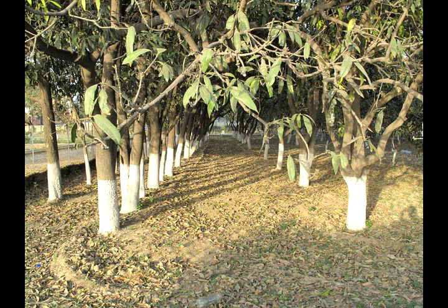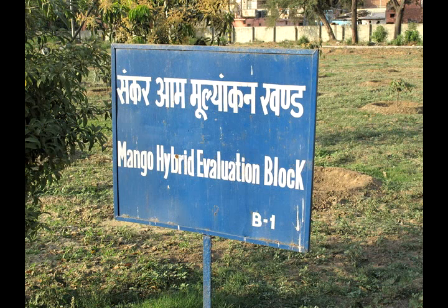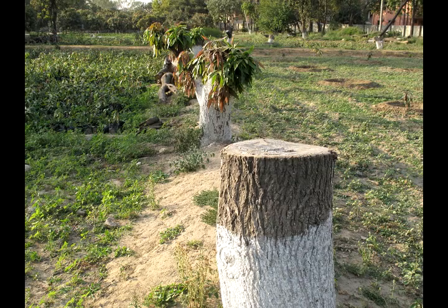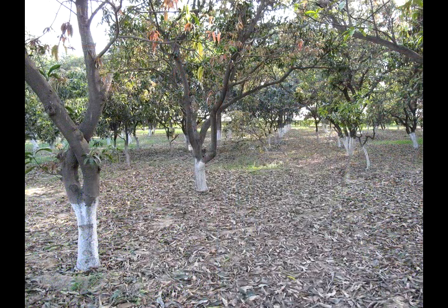This technique is now being broadcast by Doordarshan, the national agriculture television program, so farmers see it and come to the research station to learn the technique so they can do it on their own. This is becoming very, very popular throughout the country.